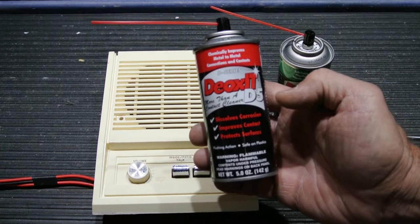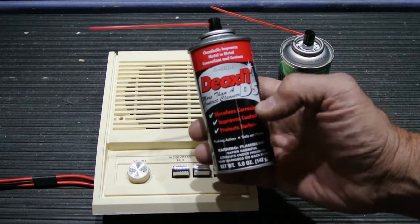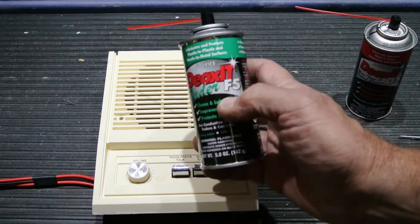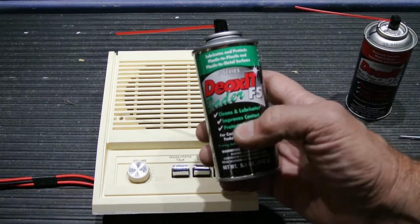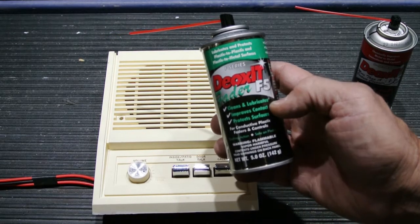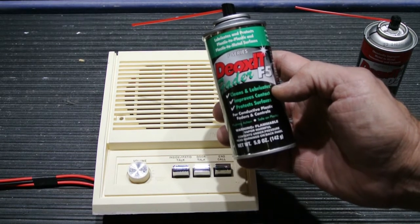This is what we use on a daily basis for our service calls and here in the shop. I also like the Deoxit F-Series, this is F5. It does many of the same things that the D5 does — clean — but it also lubricates. It has some lubricant in it, which is beneficial if you have really worn switches or really worn volume controls.